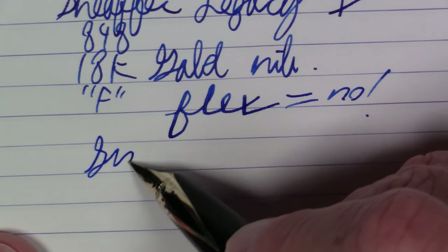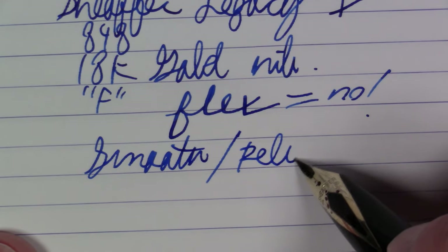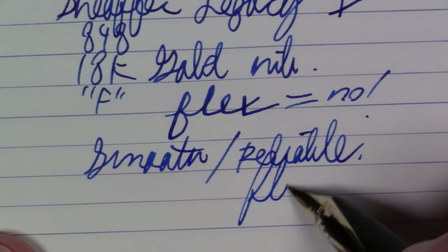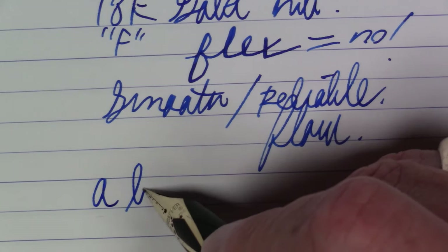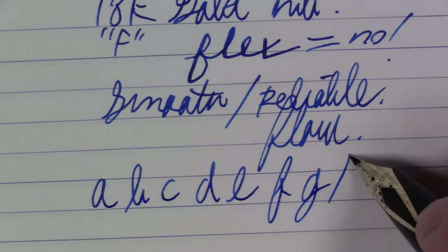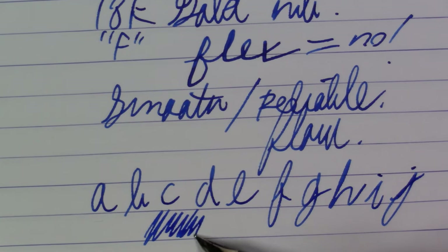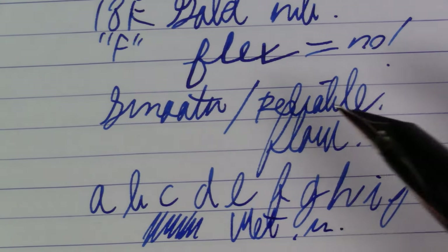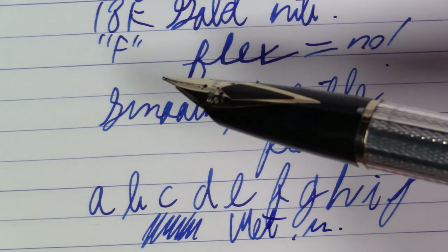This is extraordinarily smooth and very, very reliable, and has a really, really nice flow. This pen is extremely pleasurable to write with in pretty much every respect. It's decently wet actually for a pen like this. The ink capacity on this pen is pretty good — I wouldn't say it's outstanding, but it's pretty good.